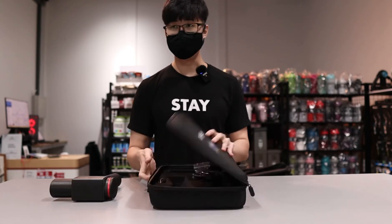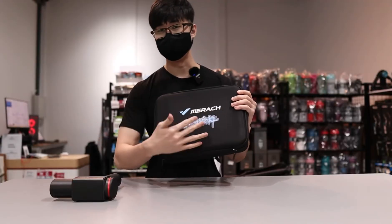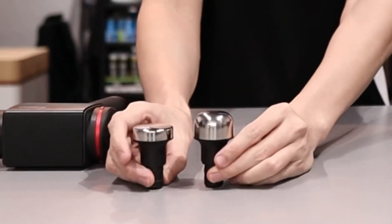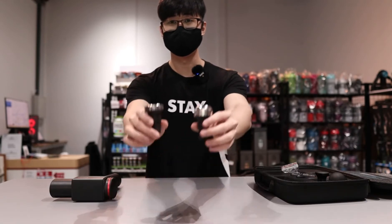Comes with its own carrying case — very standard. Different brands might have a different logo on it. Comes with six different attachments. First up, these two metal attachments, which are the more unique attachments that they have.